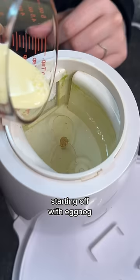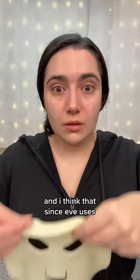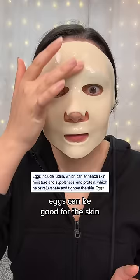Now I've never actually had eggnog before. I've never really been a fan of milky alcoholic drinks. And I think that since Eve uses heat to mix the masks, it smells kind of funky — could the eggs have cooked? But I've heard eggs can be good for the skin, so I think we might be onto something here. Oh, that's not too bad.